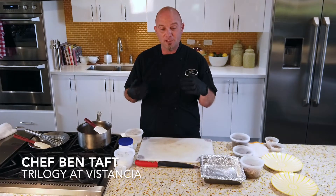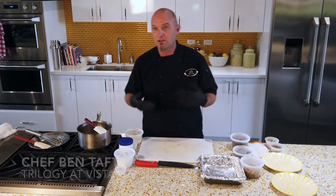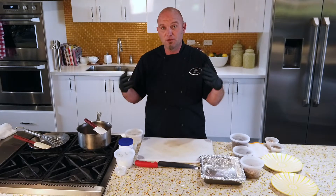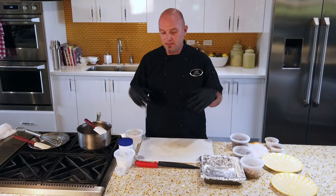Good afternoon Trilogy, I'm Chef Ben. We're here for a great holiday demonstration for you today. What I wanted to do is something that I like very much and I know most people will do too at Christmas time and the holidays. It's something that's very easy to make — you can do it with family, friends, especially when the grandkids come in.